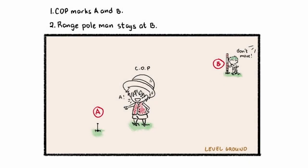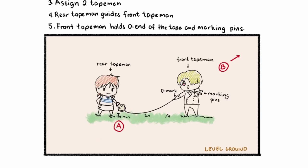The first step is to assign your chief of party. The chief of party marks two points A and B. Once assigned, place a range pole man at point B. This pole man will serve as a guide to move along your path for measuring the distance. Afterwards, we assign two tape men. The rear tape man guides the front tape man so they ensure that the tape is straight and is aligned with the range pole at B.